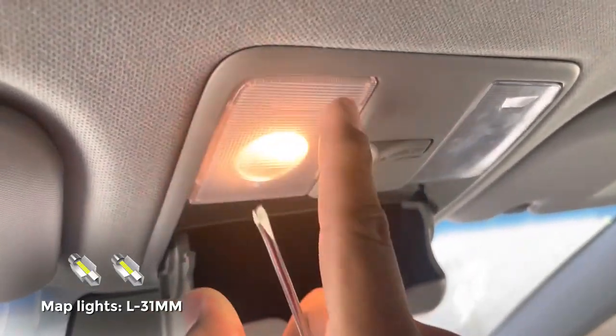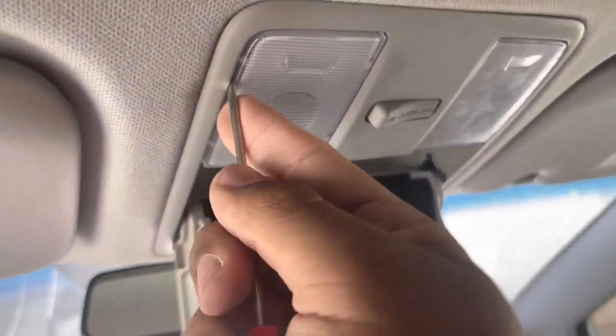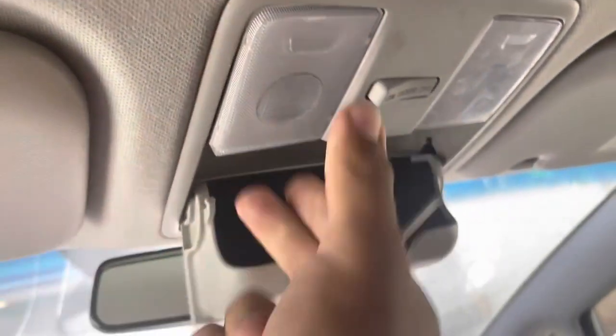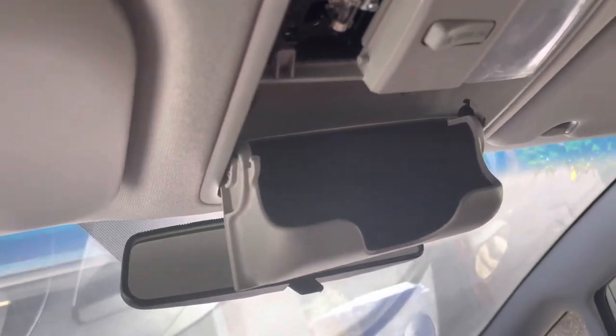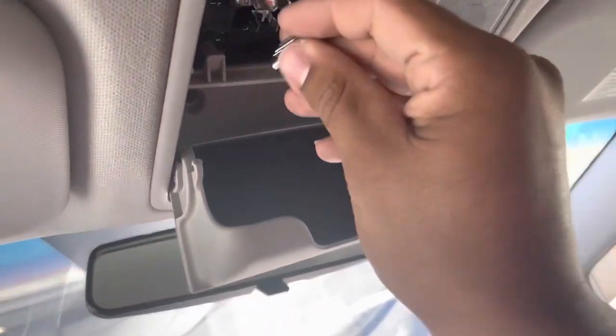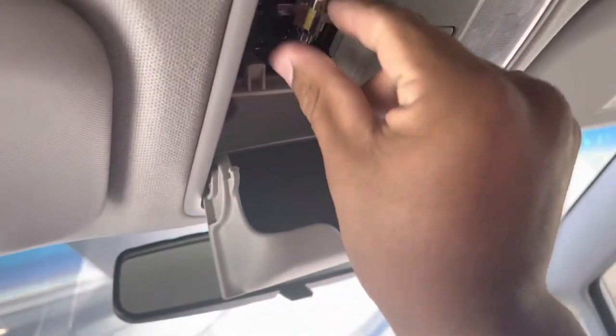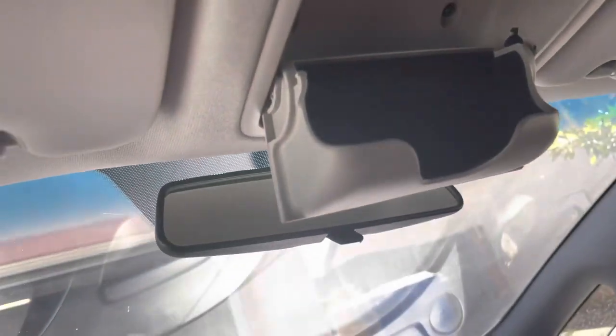Today I'm going to show you how to change out your map lights. These are pretty simple — all you have to do is stick your flathead in there and you'll see the bulb right away. You can just pick the bulb out with your hands. Then you just pop your other bulb in — this is the 31 millimeter light. And as you can see, it's just way brighter already.